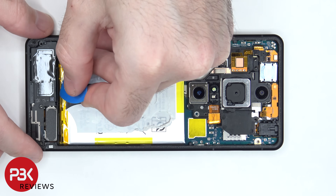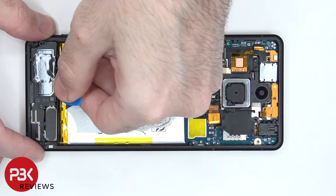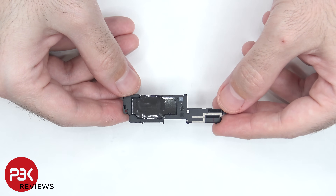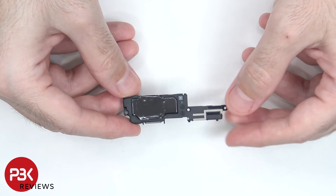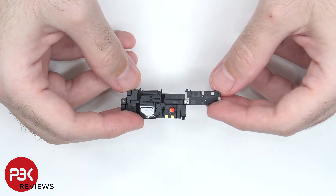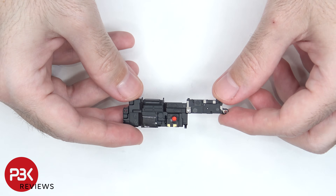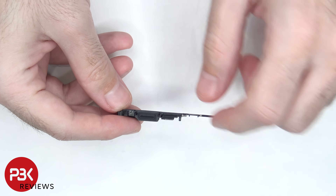Now the bottom speaker assembly can be lifted up and removed. There are more antenna lines drawn on the plastic housing of the speaker assembly, as well as some graphene film on the front and the back which help transfer heat. And there are white foam balls underneath the red tape. There's also a rubber gasket and mesh filter over the speaker opening.